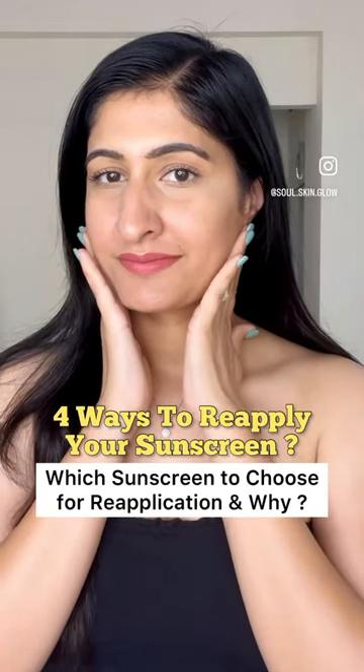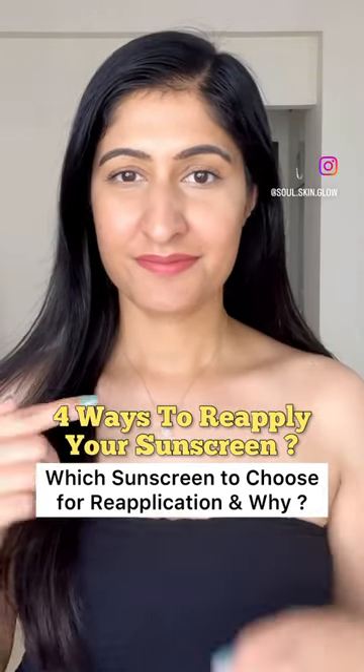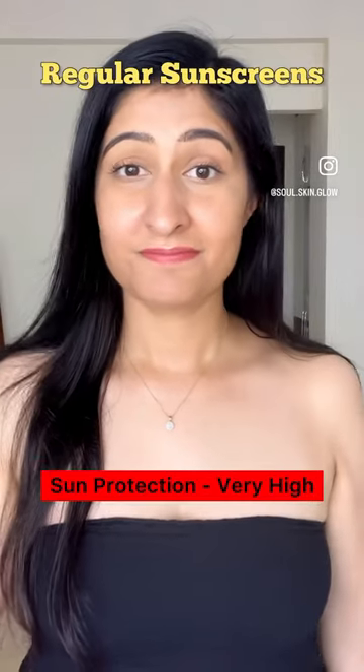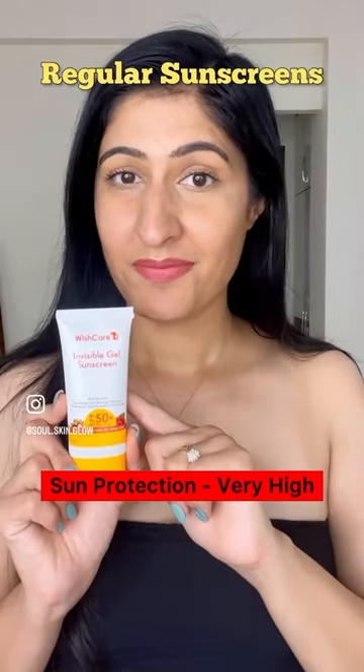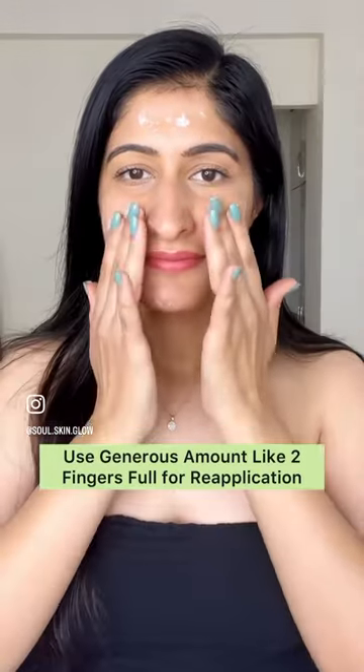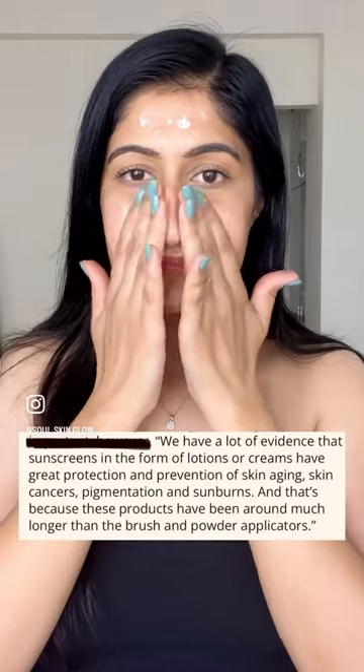Sharing four ways to reapply your sunscreen so that you know which sunscreen to choose for reapplication and why. You can use your regular sunscreen for reapplication as well, as they offer the maximum sun protection. Use a generous amount, like two fingers full, for protection and prevention of skin aging.